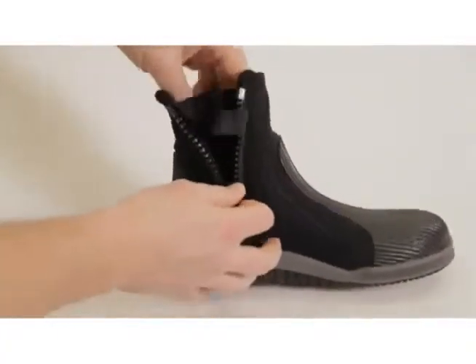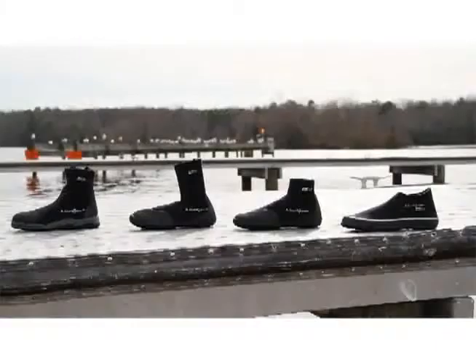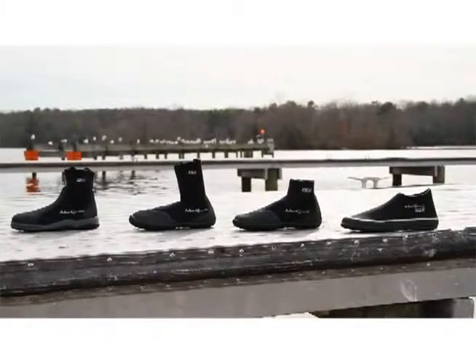Zippered models feature the water entry barrier system, which blocks water seepage through the zipper. These boots provide both comfort and functionality under any circumstance.